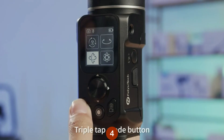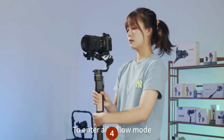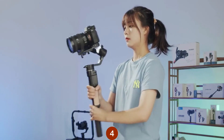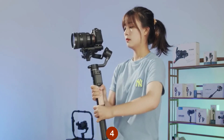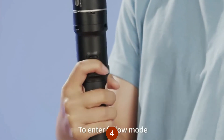Triple tap the mode button, or tap the corresponding icon on the screen, to enter All Follow mode. All three axes follow the handle's movement. Press the trigger button to enter Follow mode.